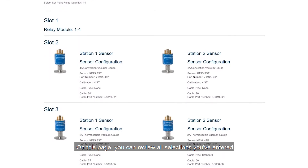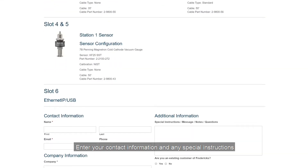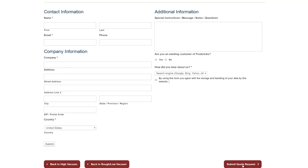On this page, you can review all the selections you've entered. Enter your contact information and any special instructions. Click submit quote request and our sales team will contact you.